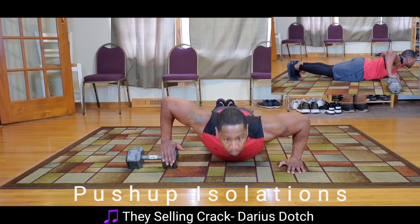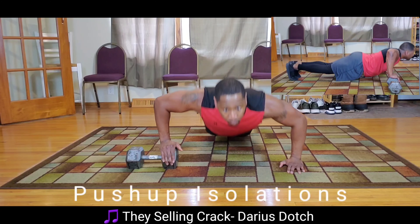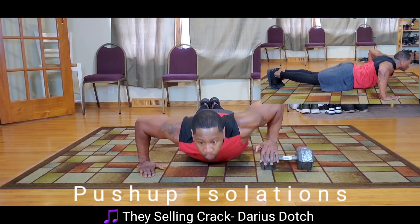Starting with your right side first, be sure you go all the way down, letting your chest touch the floor. Push with the same amount of force in each hand.